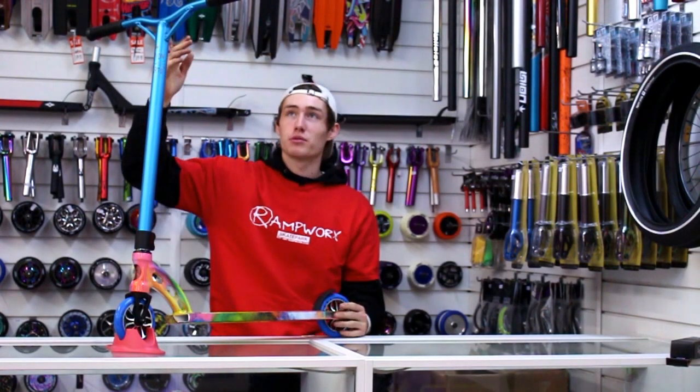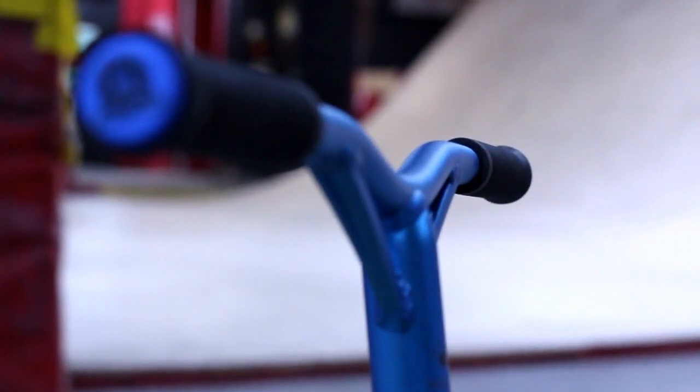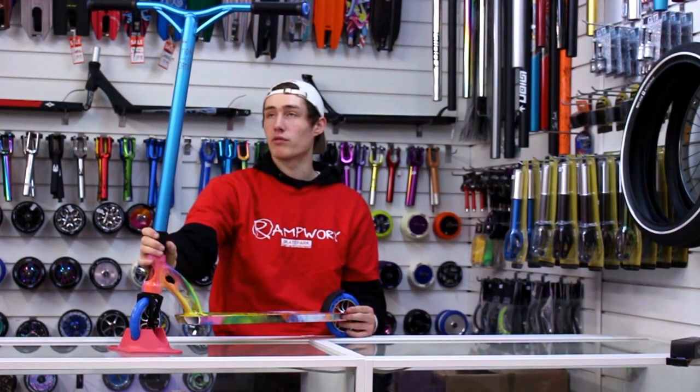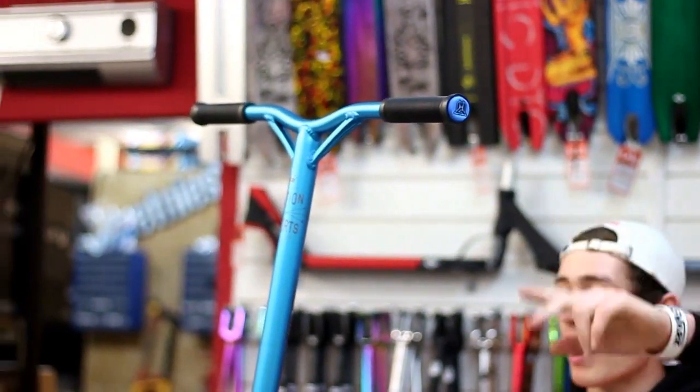Starting from the top, we've just got some black MGP grind grips on this one with the blue bar ends, which go with the blue aero bars that we've got on this one. These come stock 25 inches high by 24 wide.